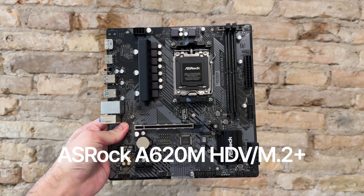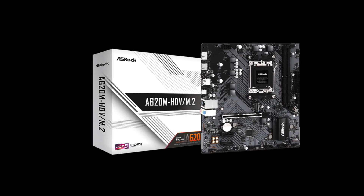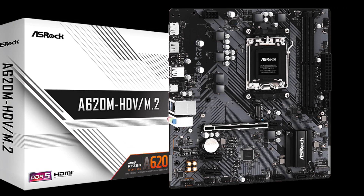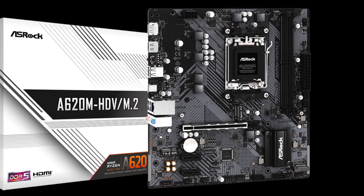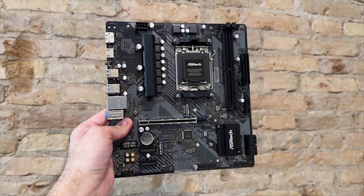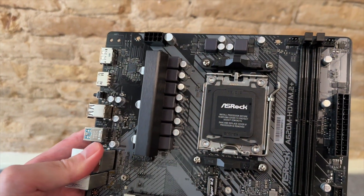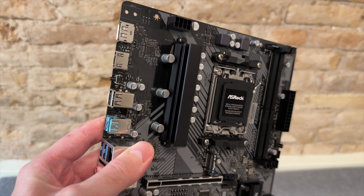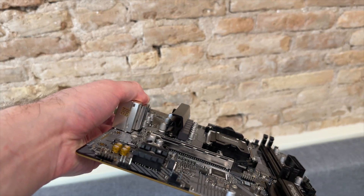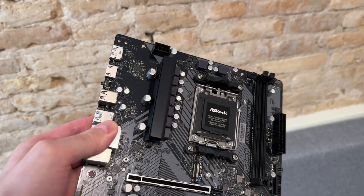The A620M HDV M.2 Plus is the cheapest A620 motherboard I recommend. A cheaper version exists, but it costs just $10 less while being significantly more inferior in terms of features and limiting your CPU choices to just three 65W Ryzen 7000 non-X models. Do yourself a favor and just get the A620M HDV M.2 Plus instead. It has a much better power design that supports most Ryzen 7000 series CPUs, with the exception of the two most power-hungry Ryzen 9 7900X and 7950X 170W processors. All other Ryzen 7000 series CPUs will work fine on this motherboard.